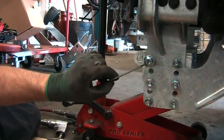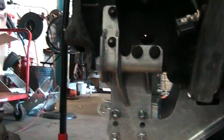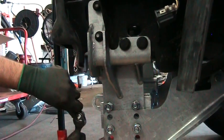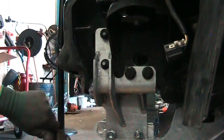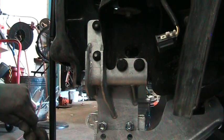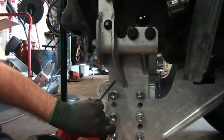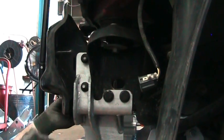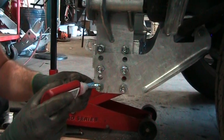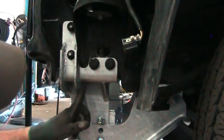We're going to take the weld nut, bend it, and fit it up inside the frame so that it goes to the back hole. We're fishing from the inside hole with the nut to the back hole. Feed it through the hole top, apply blue Loctite, and then from the inside hole, fish the nut back to the second hole.